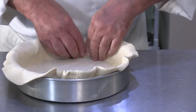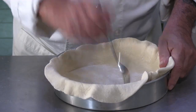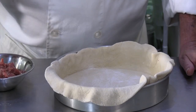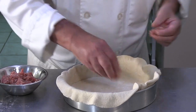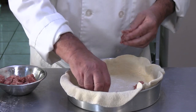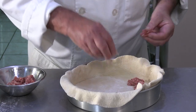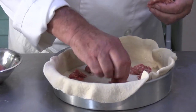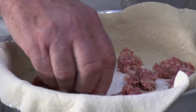Let's put a few holes in the bottom crust with a fork, and let's start by putting the Italian sausage in. I love this combination — mushrooms, sausage, spinach. I am a Chicago boy, so I have a certain affection for this pizza.